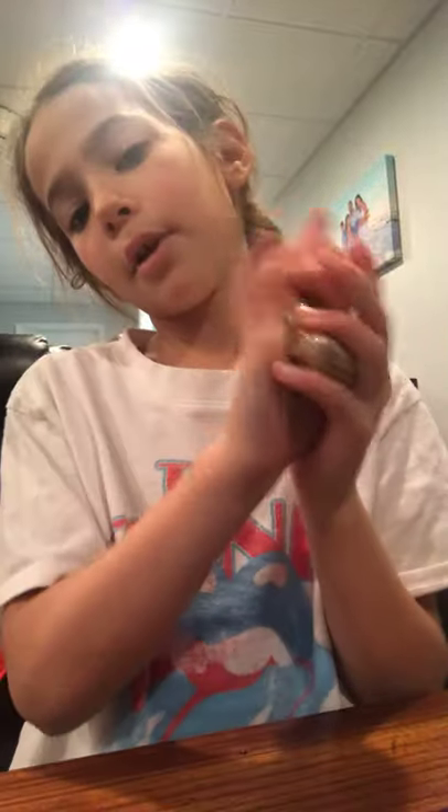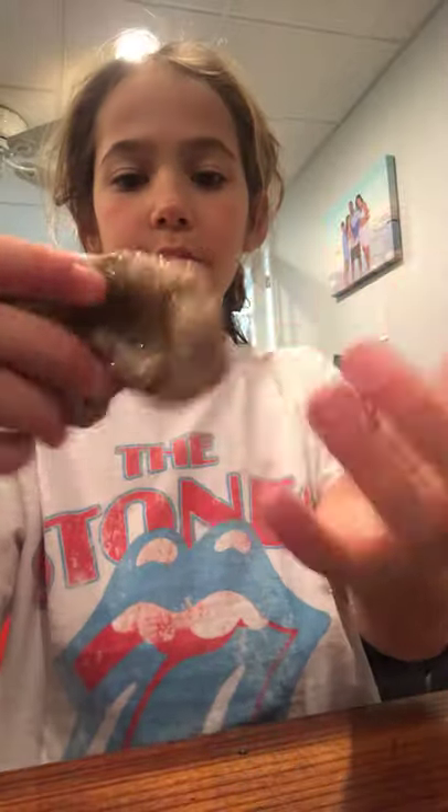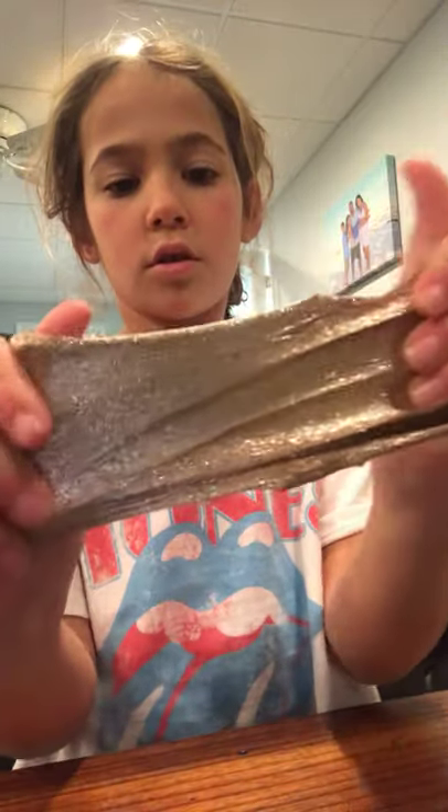So that's a little bit about my slime I made today — it's very jiggly. I hope you like the slime I made. Have a good day, bye!